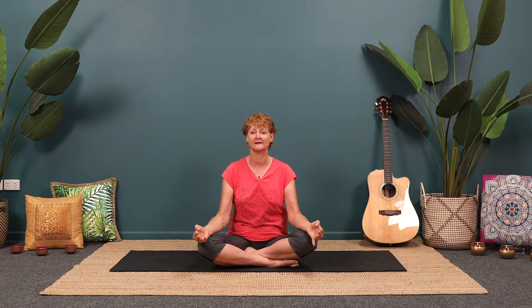First of all we're just going to start aware of our breath. So just bring your hands into chin mudra — curl the index finger and bring the thumb around the index finger. Relax your shoulders, close your eyes.